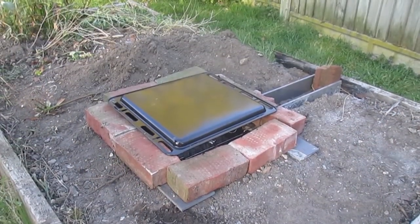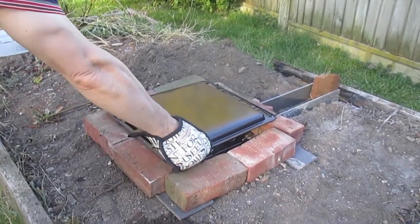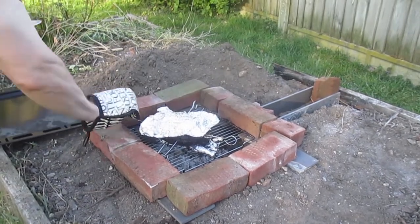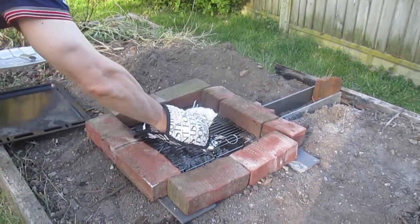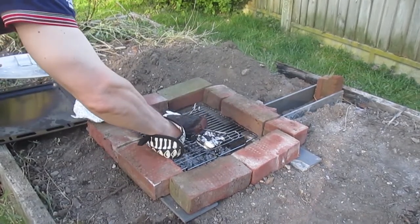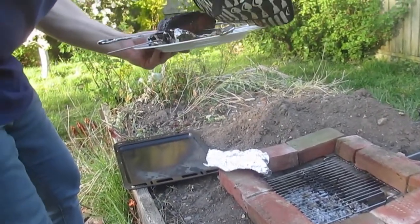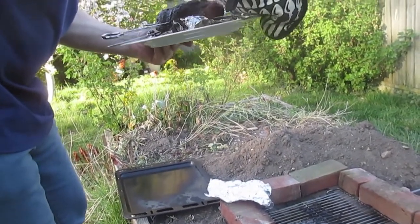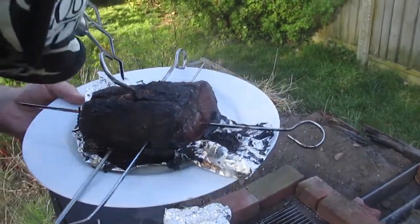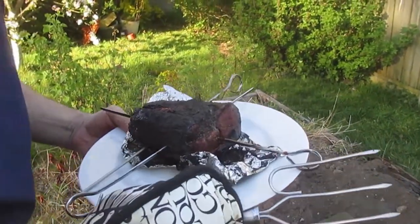Hopefully this is about done. It should look quite crispy and dark, because the sugar on the outside of the joint should have caramelised. Let's have a look. There we go — the fire has died down quite a bit now. There we've got one glazed pork joint. Fairly moist, still crispy on the outside. That will be good when pulled apart.